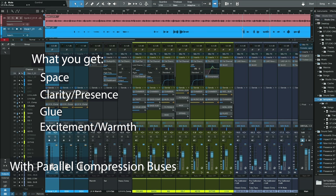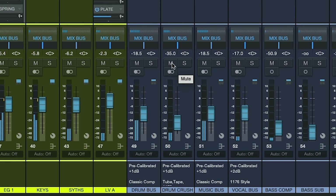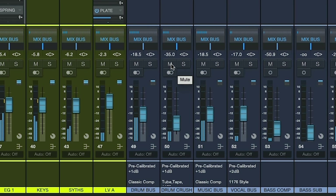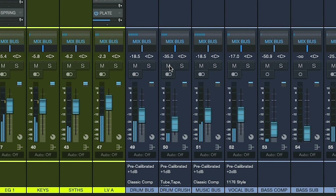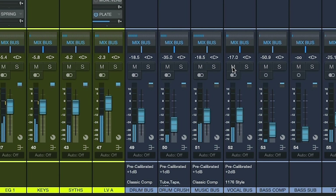This is achieved by using a unique routing system to four pre-calibrated parallel compression channels, with specific settings that I have adapted to work with Studio One plugins.